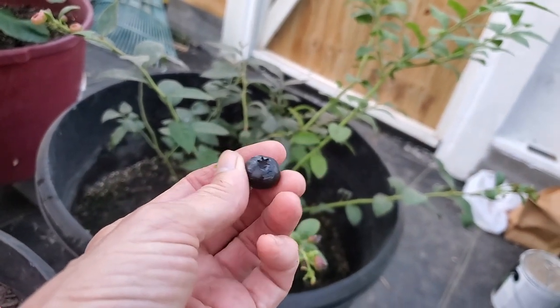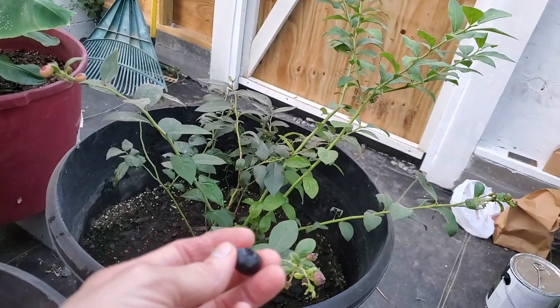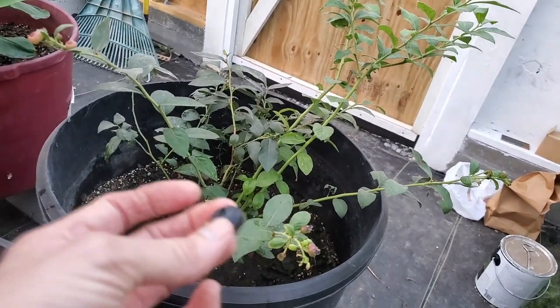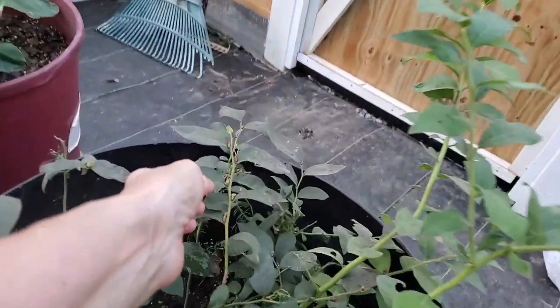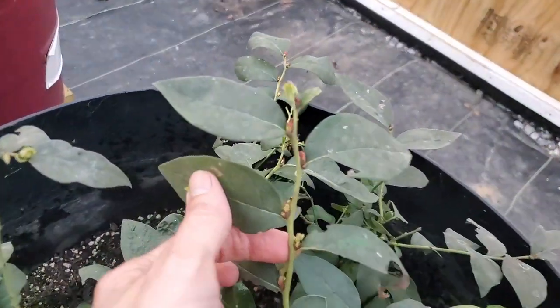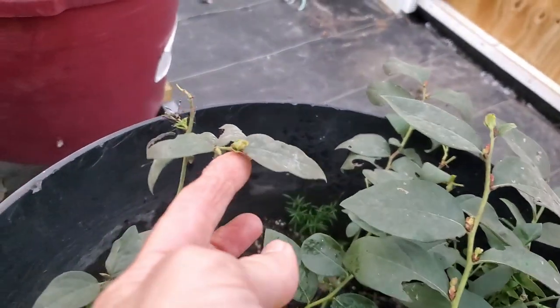We've eaten a couple off of here a couple of months ago but it's re-bloomed and put more, and I think that's just awesome. Mmm, tastes wonderful! And look at this — all in here, new growth!